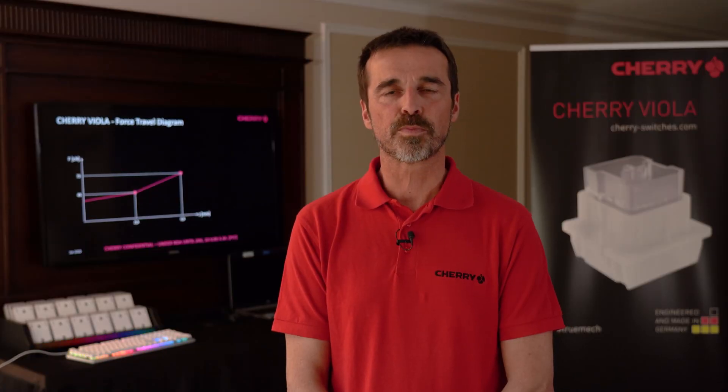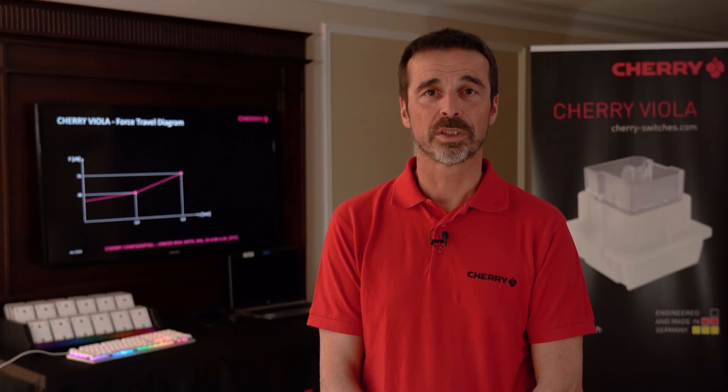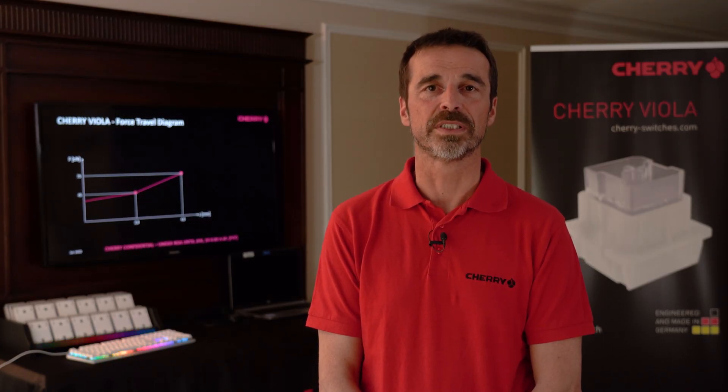Talking about the switch parameters: we have a pre-travel of two millimeters and an over-travel of two millimeters, which leads to a total travel of four millimeters. The operating force is 45 centinewton and the force in the end position is 75 centinewton. This end force of 75 centinewton leads to a very fast reset.